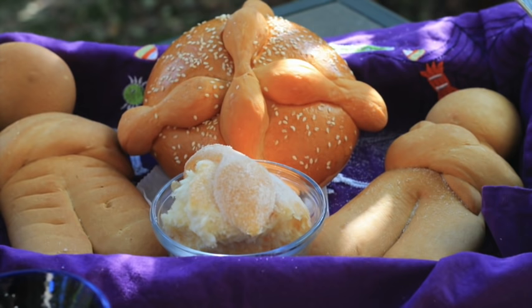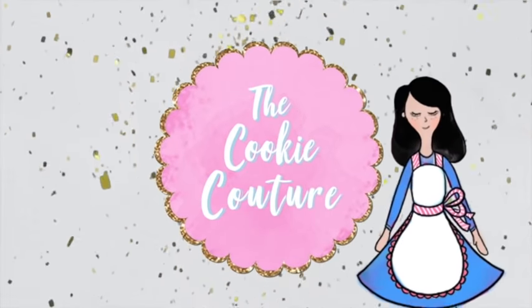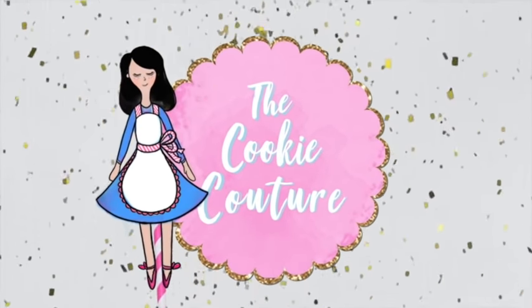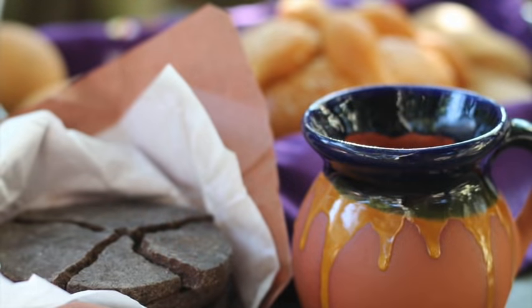What is the meaning of Pan de Muerto 2021? Hi everyone and welcome to the Cookie Couture where flavor and design collide. Today I'm going to tell you a little bit about the story behind the Pan de Muerto, or Day of the Dead bread.